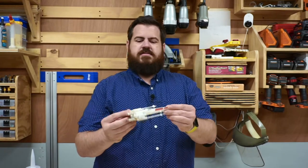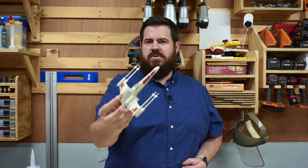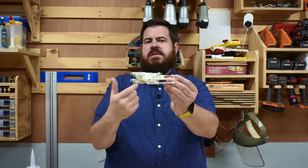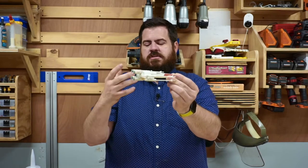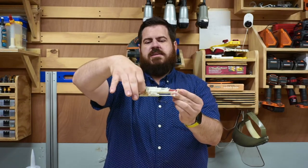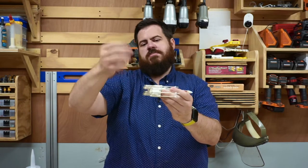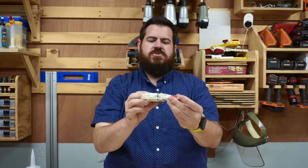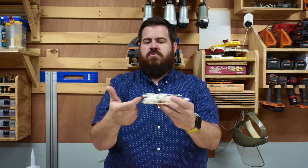Once you have all your materials, one of the first things you want to think about is the object that you're going to actually mold. If I take this Star Wars toy and was trying to make a one-part mold of it, there's no way it can really work, and one of the reasons why is because it has too many what we call undercuts. When you put the silicone on top of your object and it goes down and catches any of these pieces underneath, it's really difficult to come back out, and you will tear the mold or sometimes destroy the object that you're trying to cast.